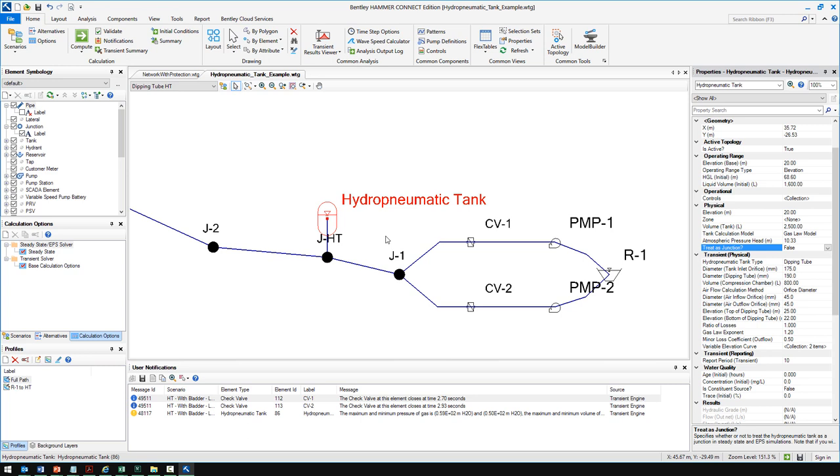If you're using a hydropneumatic tank during an EPS in WaterCAD or WaterGEMS, it's definitely a good idea to use a very small time step. Usually in Hammer you're just running a steady state, and in that case the initial conditions only need the initial hydraulic grade — either established by setting treat-as-junction to true, or by entering the initial hydraulic grade with minimum, maximum, and initial level.